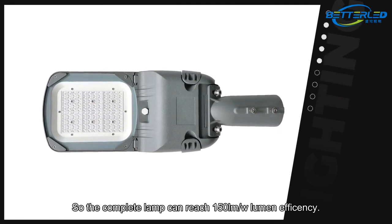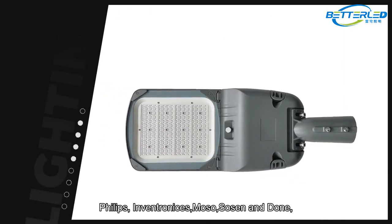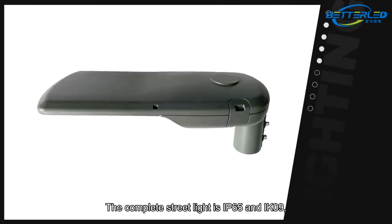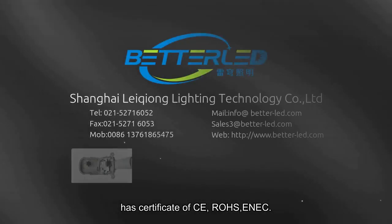The drivers have options — you can choose Meanwell, Philips, Inventronics, Osso, Sosen, and Dun — all of them very high quality with three to five years warranty. The complete street light is IP65 and IK09 rated, and has certificates of CE, RoHS, and EnEC.